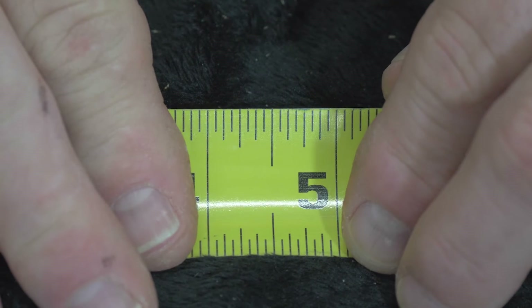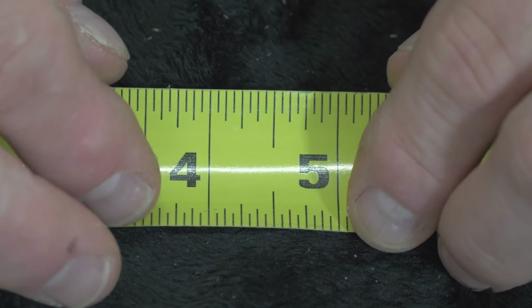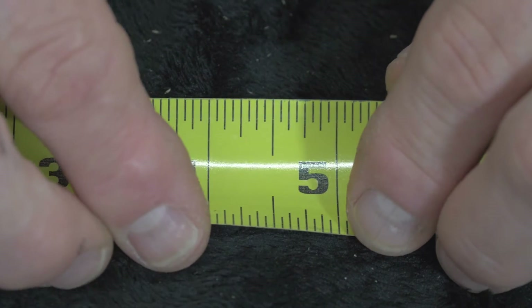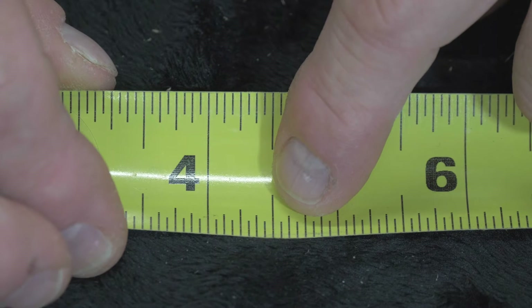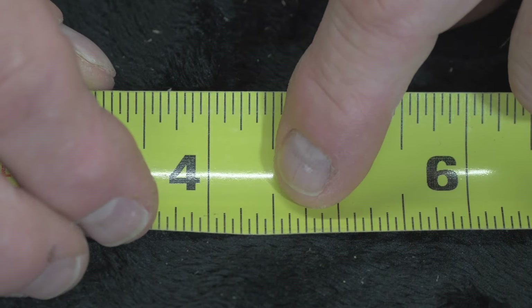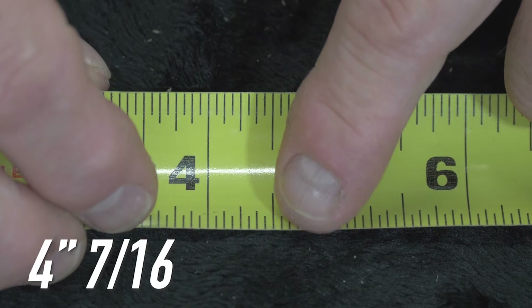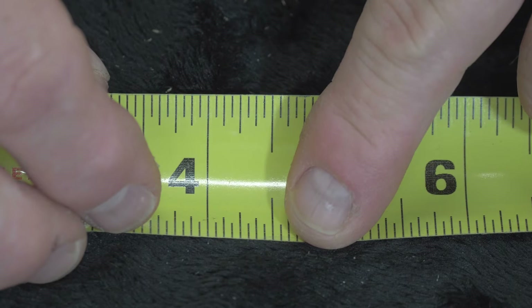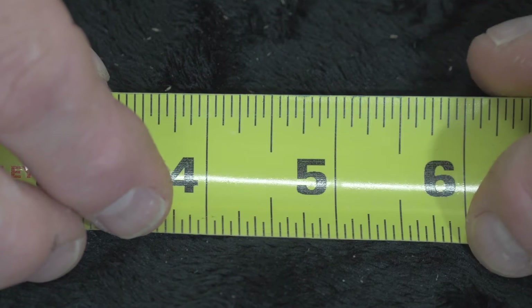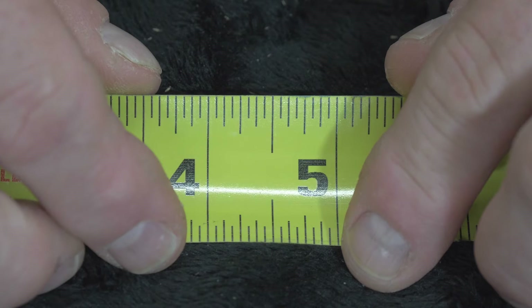Why did I abandon all the 16ths? Because we're going to put that on a plus and minus scale. If I say cut me something 4 and 1/2 minus, I'm telling you to cut something 4 and 1/2 minus a 16th. If I say 4 and 1/2 plus, I'm asking for 4 and 1/2 plus a 16th. So it'd either be 4 and 1/2 minus — which is actually 4 and 7/16ths — or 4 and 1/2 plus, which is 4 and 9/16ths. Instead of saying all those 16ths, we're going to call them pluses and minuses. What's the difference between 4 and 1/2 plus and 4 and 5/8ths minus? Absolutely nothing — it's the exact same measurement.